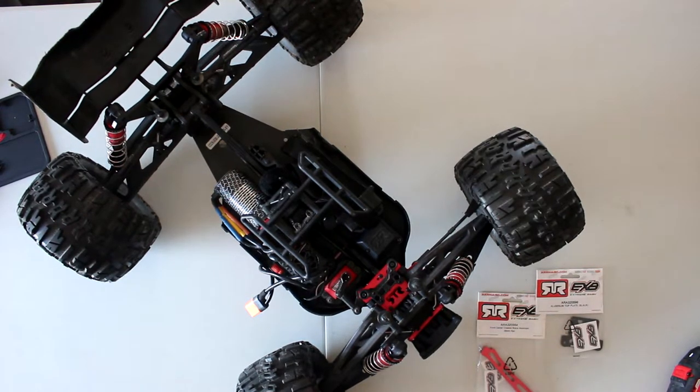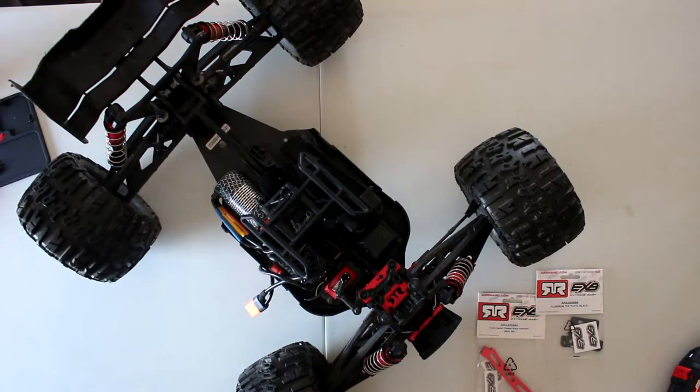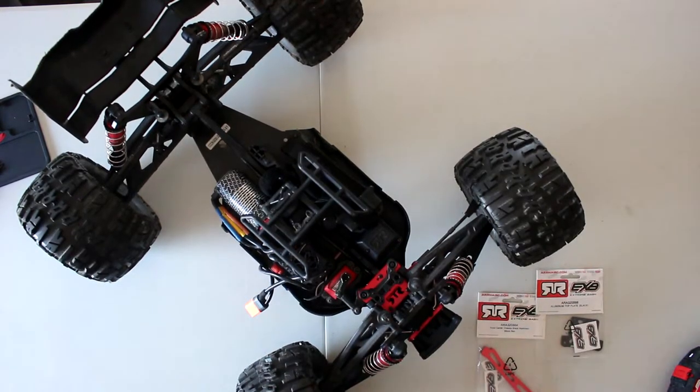Welcome to a new video by DJS BRC. I have on the table today my Kraton 6S version 3. You might ask me how do I know this is a version three? Super easy — I have a version one to compare with. Version one has a lot of stuff this one doesn't have; the motor is not black either.